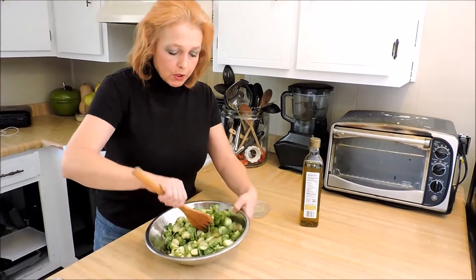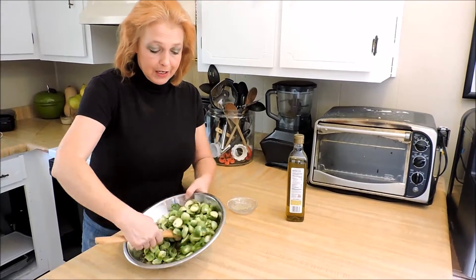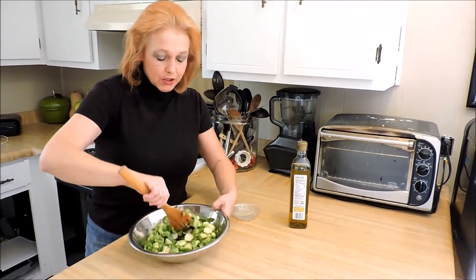I've had people say, what do you do with the leaves that come off? You don't worry about them — that's what you do. Those get extra crispy in the oven and it's almost like having a little potato chip. They do taste a lot like kale chips.